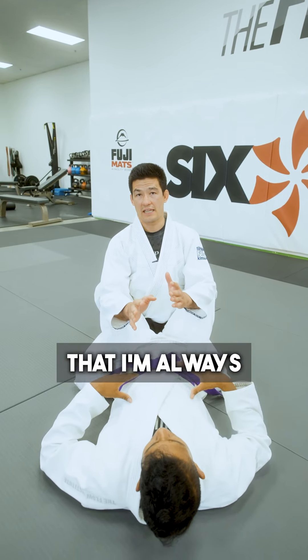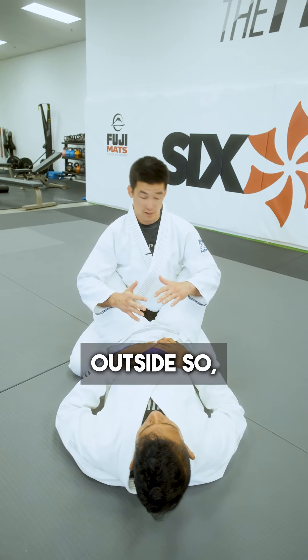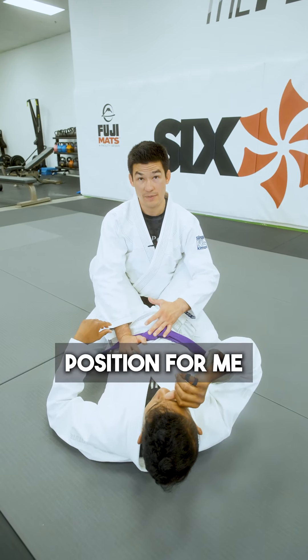An important idea is that I'm always going to have both of my arms inside or both of my arms outside. For example here, I'm in a position where he can attack me from the close guard, so it's not the best position for me.